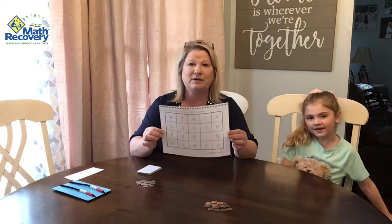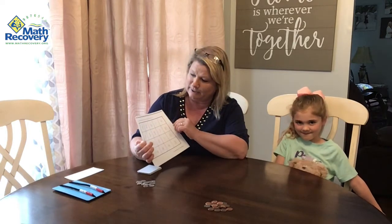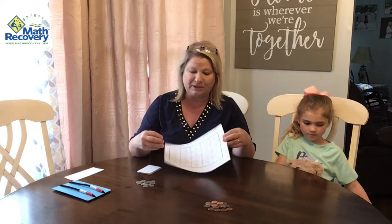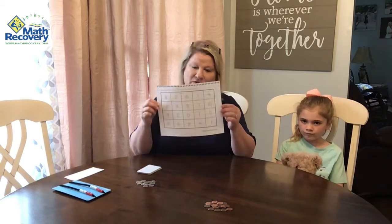We have a board and you can make your own board. It's kind of a four by five, so you could just get a piece of paper and plug in the numbers 0 to 10 in a random order, and then you would have your own game board at home.